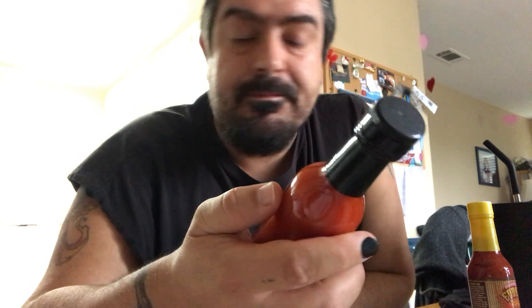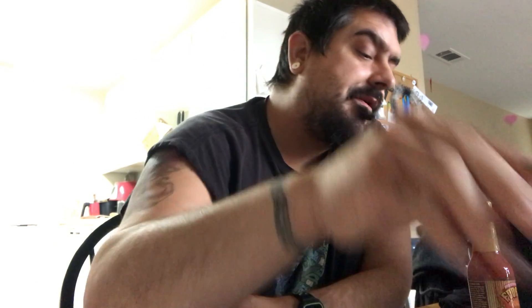Check out freakferments.com. If there are any sauces or challenges you'd like to see me do, feel free to let me know. I'm always up for challenges and tasting new hot sauces — I love hot sauces, as you can tell from this channel.